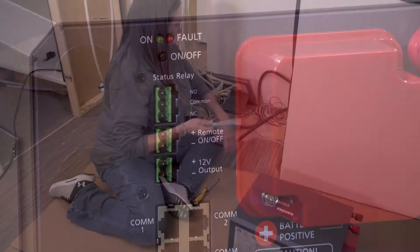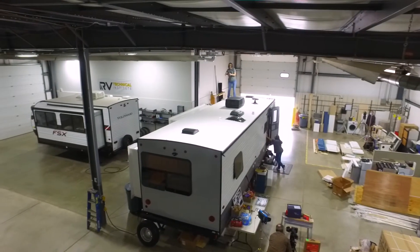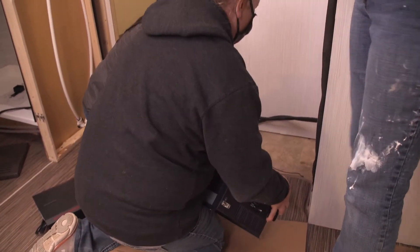Once installed in the Drive to Fab trailer, it will become the central hub for the entire power system. When you plug into shore power, the inverter charges your batteries and runs your AC appliances. When you're boondocking, it senses that shore power isn't available and automatically switches to battery power to run your AC devices. This gives anyone the freedom to go anywhere and still have power — you can be in the middle of the desert or a forest.